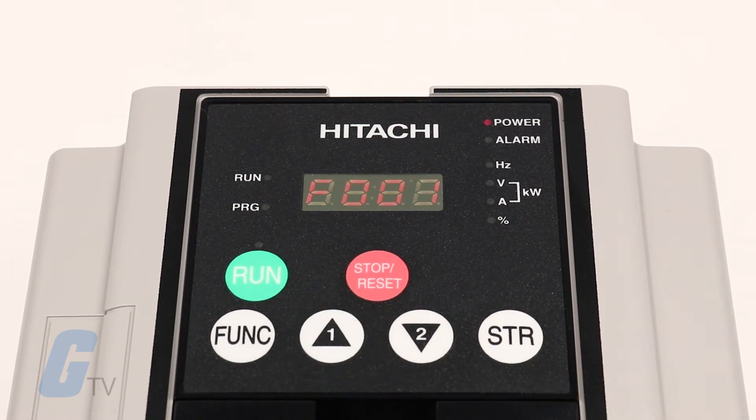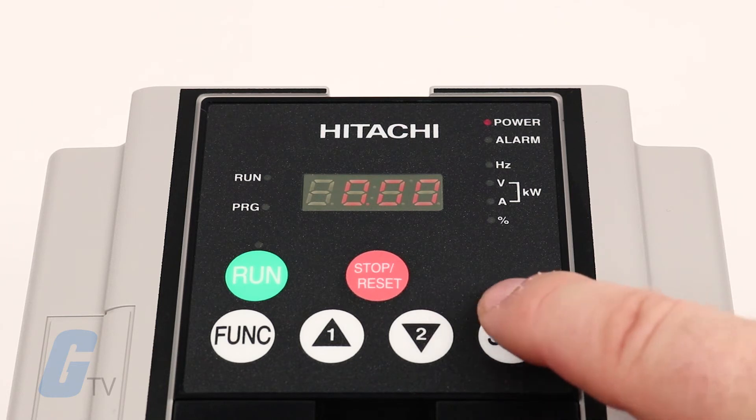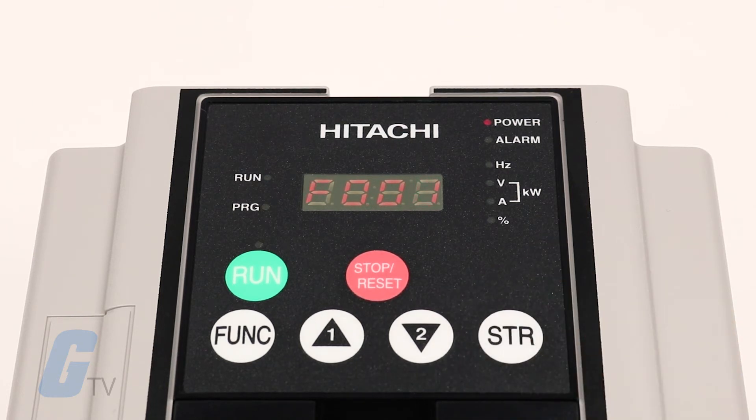Press the function key to open this function. Use the arrow keys to set the desired value and then press the store key to store the value. This will return the display to showing F001.